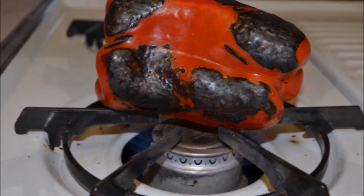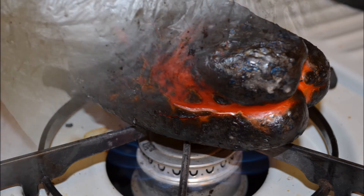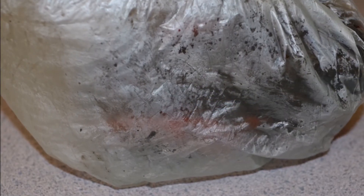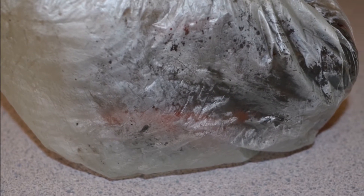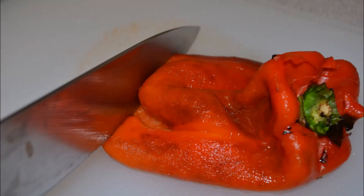Simply place a red bell pepper on the open flame of your range. Keep turning it — please use tongs — until it's blistered and blackened. Then place it into a plastic bag and twist the top so the air can't come out. After about five minutes or so, the peel can easily be pulled off the pepper. It may be hot, so be careful not to burn yourself.